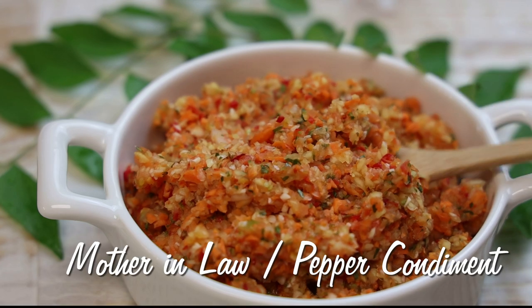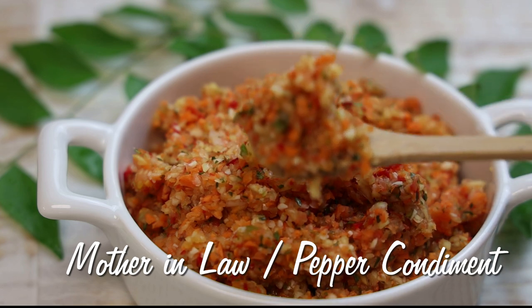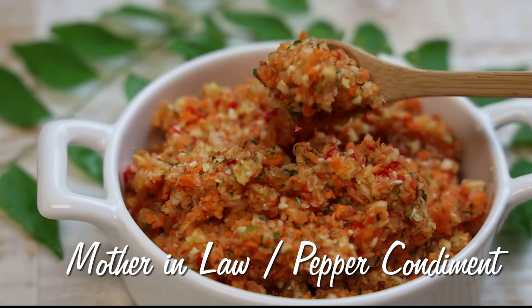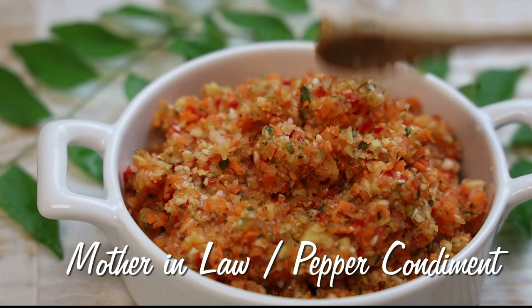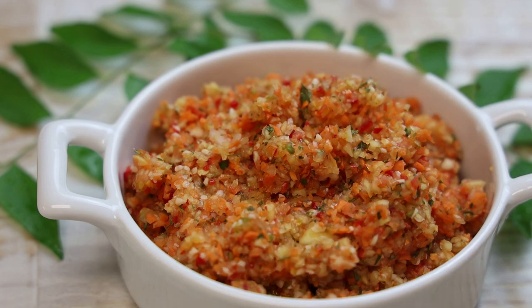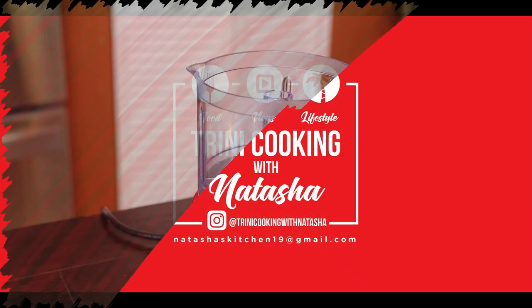Hi everyone and welcome back. Today we're going to be making some mother-in-law, which is a pepper condiment. No Diwali is complete without having some of this on the side to complement all of your curries and your tart curries. So if you'd like to see how to make this amazing and simple recipe, keep watching.